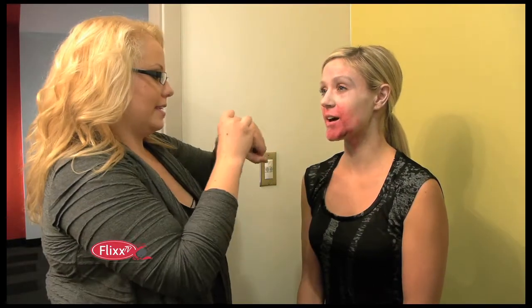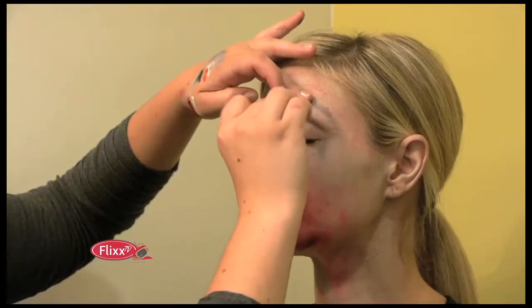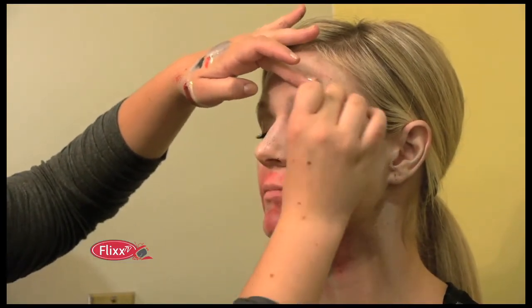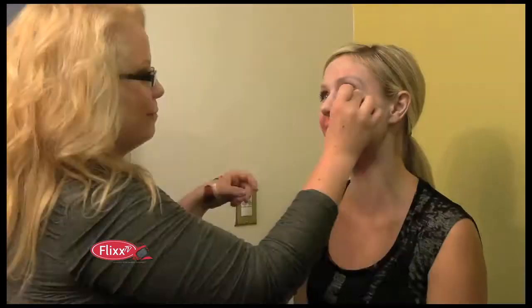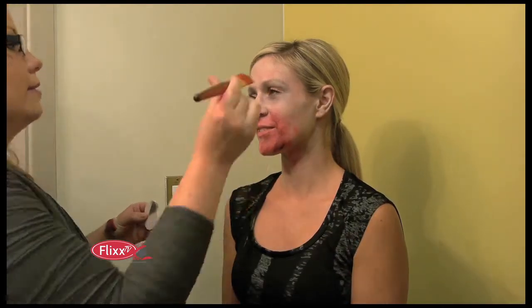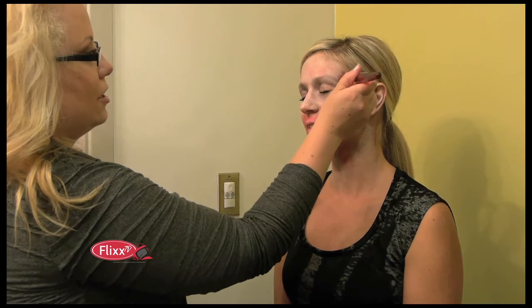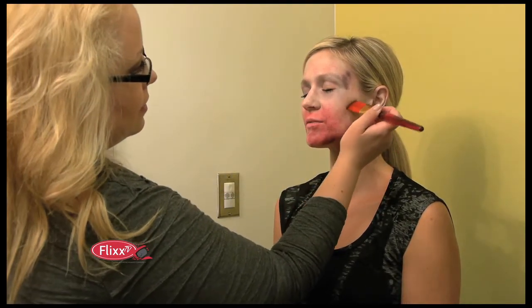We're going to darken around the eye area using black and the cream color mixed together. I've got a little bit of red in there but that's not really going to damage the look. So you just go around the eye area and darken it up a bit — not too dark because some zombies don't really have black eyes. Then take a bit more of the dark color and contour, so anywhere that recedes in the face naturally you want a bit of darker color there, and blend it to give a sunken effect.